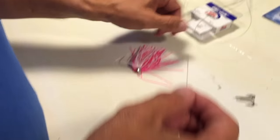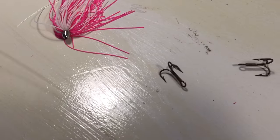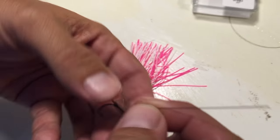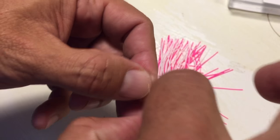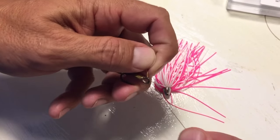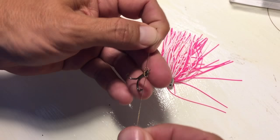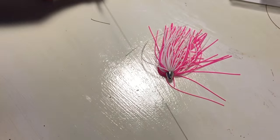I put on a number 4 Eagle Claw 4X Treble — good size for the bait that we use. First I put on this bottom hook, and you can do a figure 8 knot: just go through, go over it, and loop it back through. See, it looks like a figure 8. That's probably the easiest knot you could do. Round and then back through. These figure 8s are super simple. I'll cut that tag end at the end.